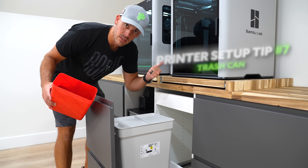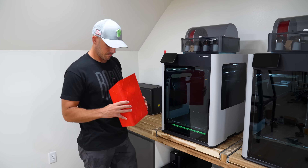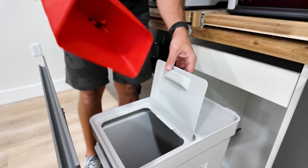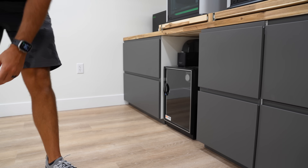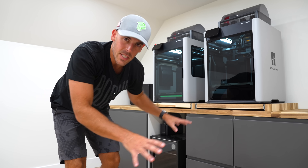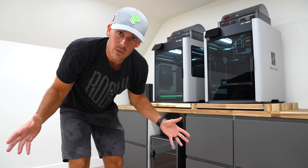Which leads me to tip number seven: have a trash can right next to your 3D printers. This is an absolute must, because we're constantly removing little bits of plastic from print failures, supports, and purges. If there's no place to put it, it just piles up everywhere, which is no good. I decided to build my trash can into my cabinets with a cool little pull-out, but you could just put a small trash can somewhere — that's a perfectly reasonable solution. Remember, a clean space is a productive space.